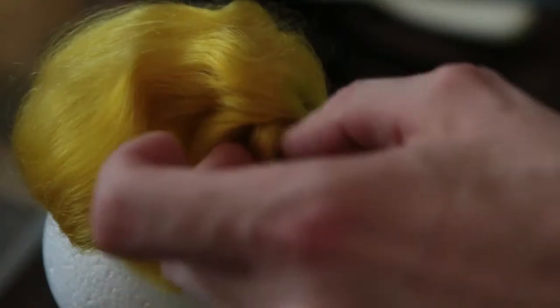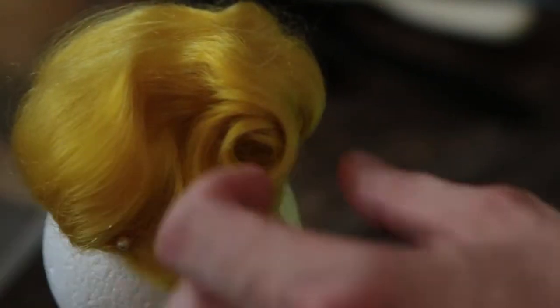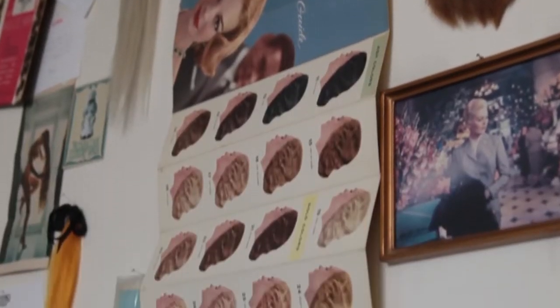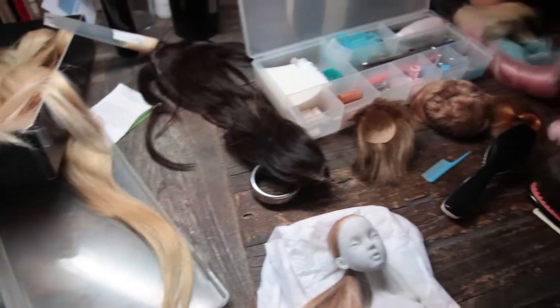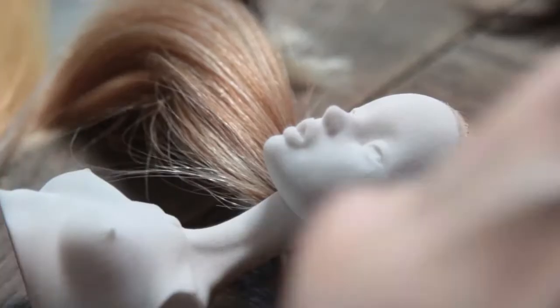I might start by just picking up a batch of goat hair and then bleaching it, dyeing it, coloring it, mixing it with other colors. And then once I get the fiber, I'll build the wig cap and then depending on whether I'm using individual hairs or just gluing pieces of it.